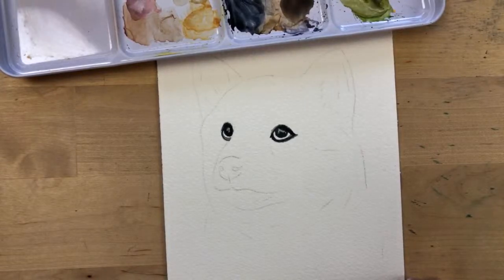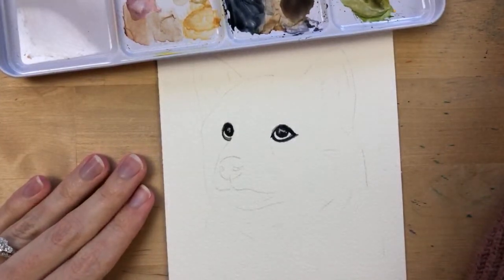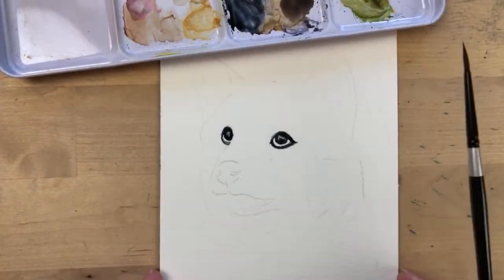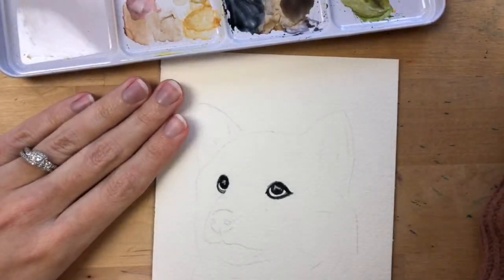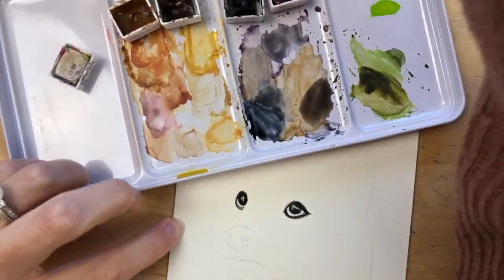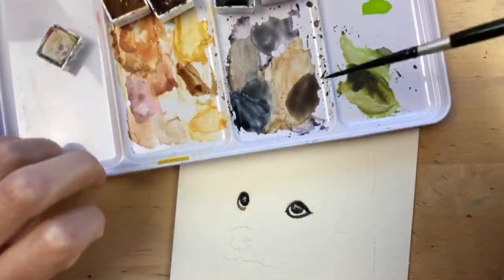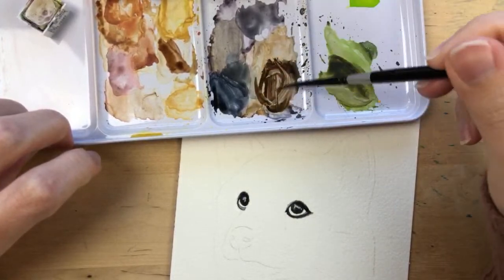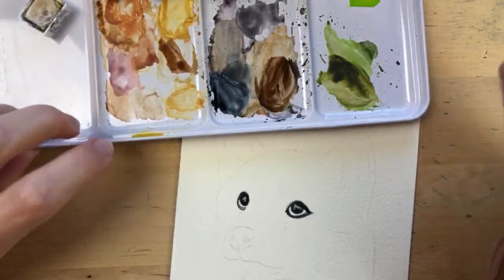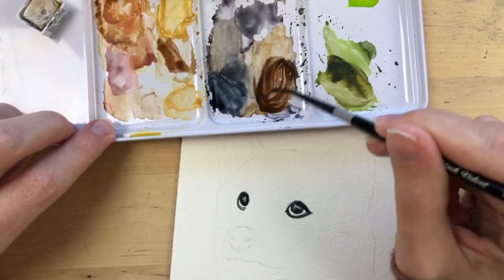Aditya asks if I use masking fluid — I don't; I've only used it a few times. Now let's paint in the iris. I'll use the same brush, and it looks like his iris is a dark brown, so I'm going to use my burnt umber, add it to my palette. I'll use burnt umber with enough water to make it easy to paint with, and if I want it darker I can always add another layer.